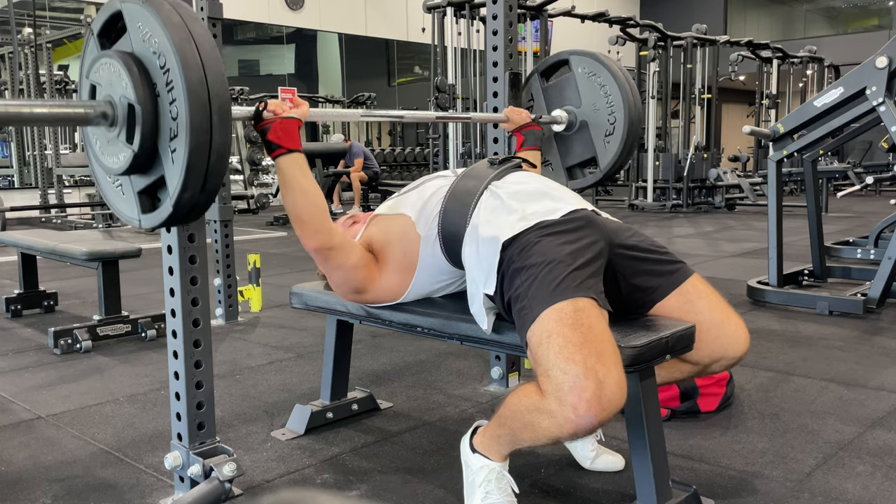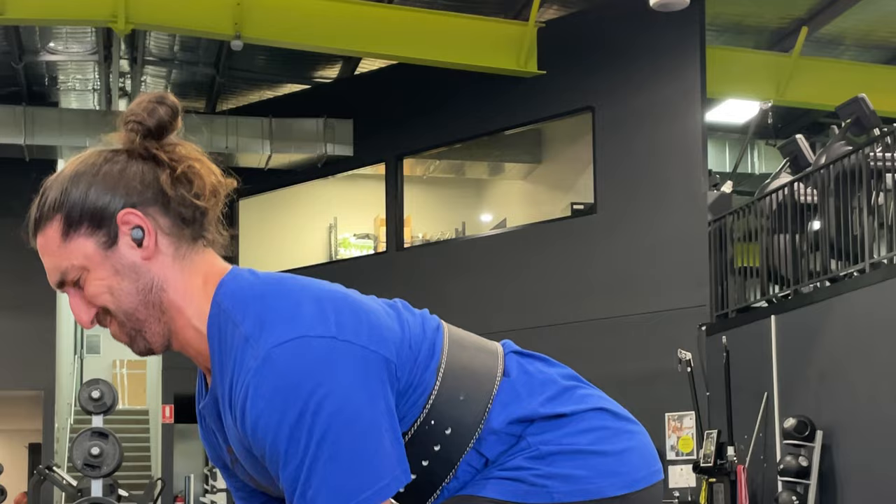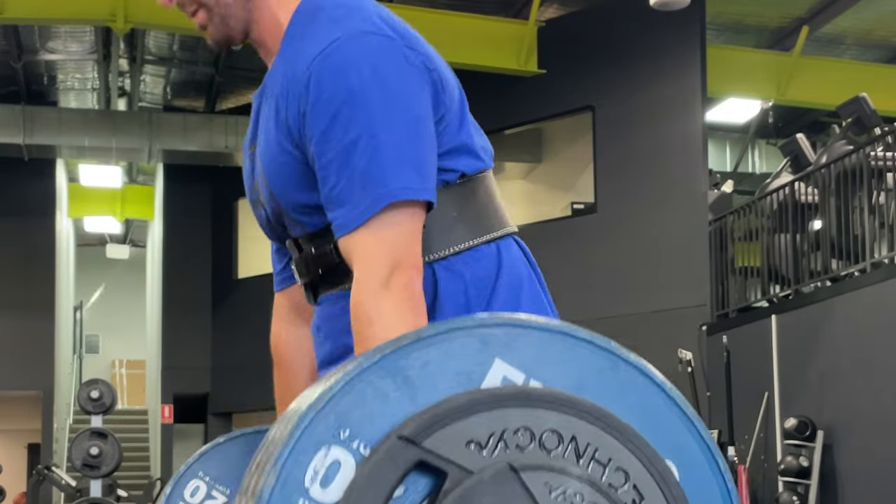Sennheiser advertises that the Aware tips will minimize body-borne noise, like hearing your own breathing or footsteps. Does it match that claim? Sort of, not really. It works very well at bringing some noise in — I'd say it's kind of a cross between AirPods with no ear tip and a regular earbud with an ear tip. You're halfway in between in terms of how much noise gets let in. In my test at the gym, I could hear a lot going on.